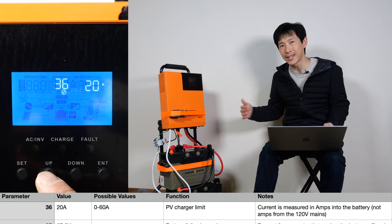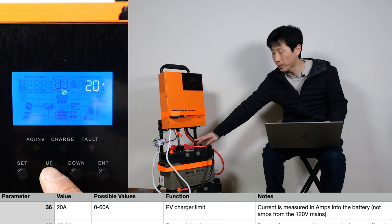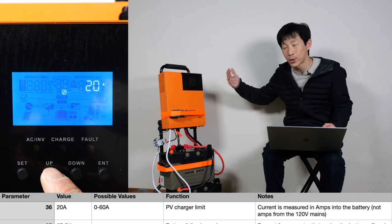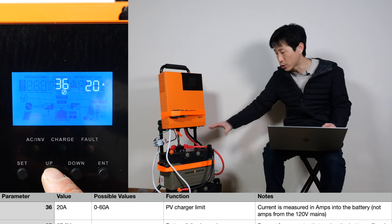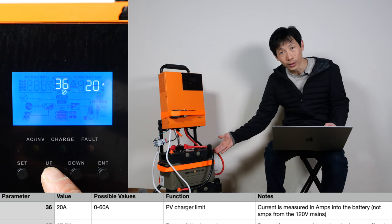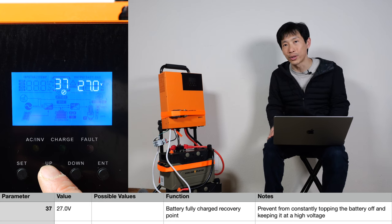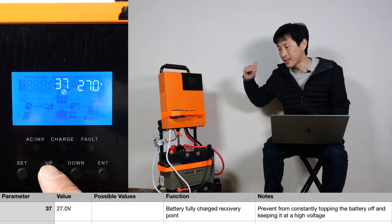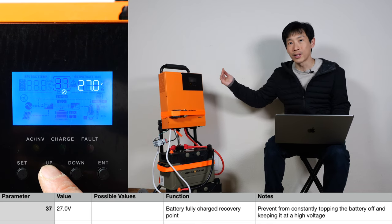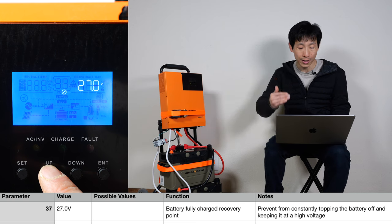PV charger limit — this is again in terms of current into the battery. Depending on your solar, you might want to change this parameter to allow the maximum solar to go into the battery. If you have really big panels, of course you want to take all the energy possible while the sun is shining. Battery fully charged recovery point — whatever voltage you set as fully charged, let's say 29.2 volts, once it charges all the way up there and says the battery is 100% full, it cuts off. It needs the voltage to drop to a certain point before it tries charging again. This is the setting for that.